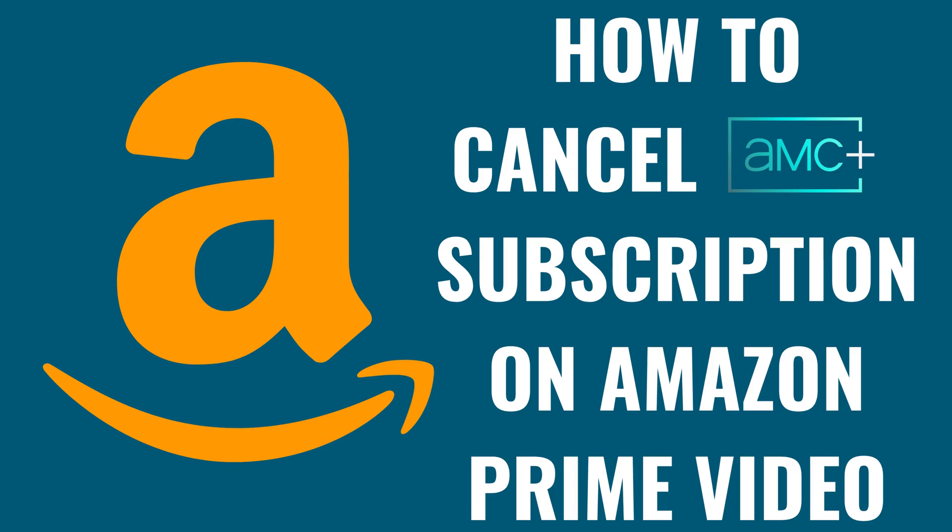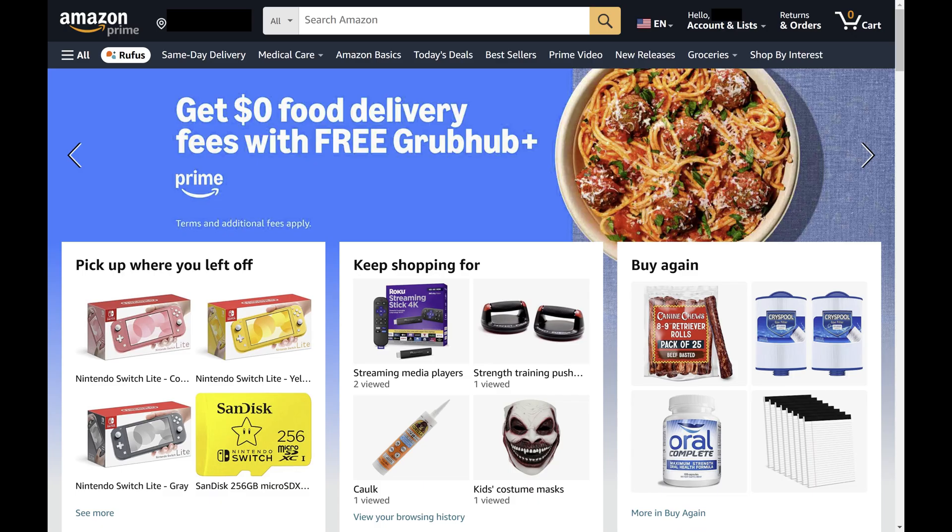I'm Max Dalton, and in this video I'll show you how to cancel your AMC Plus subscription on Amazon Prime Video. Step 1: Open a web browser, navigate to Amazon.com, and then sign in to your Amazon account. You'll land on your Amazon home page.